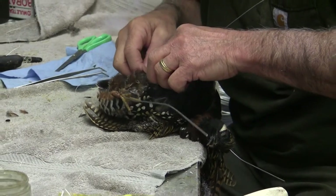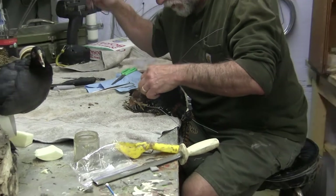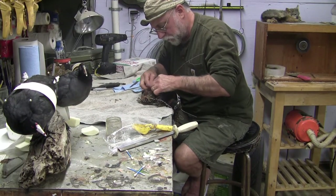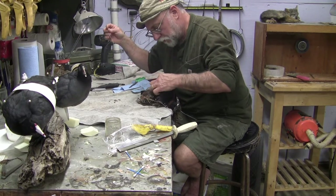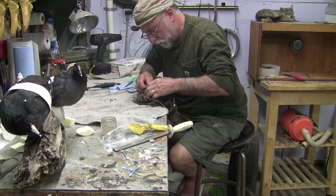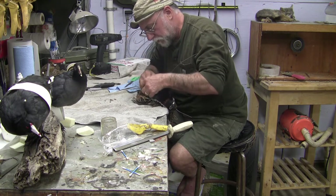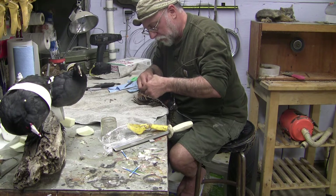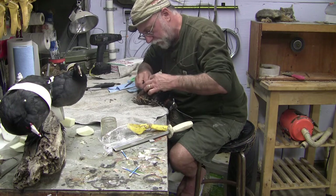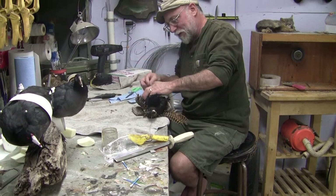I heard that KFC was going boneless. I wonder how you raise a boneless chicken. I wonder how they move around. Maybe they're like veal and they keep them in a cage. Well, that would suck. Yeah it would — I would have to quit eating chickens then, or raise my own real chickens. Old fashioned kind that had bones and moved around, not these new fancy boneless chickens.